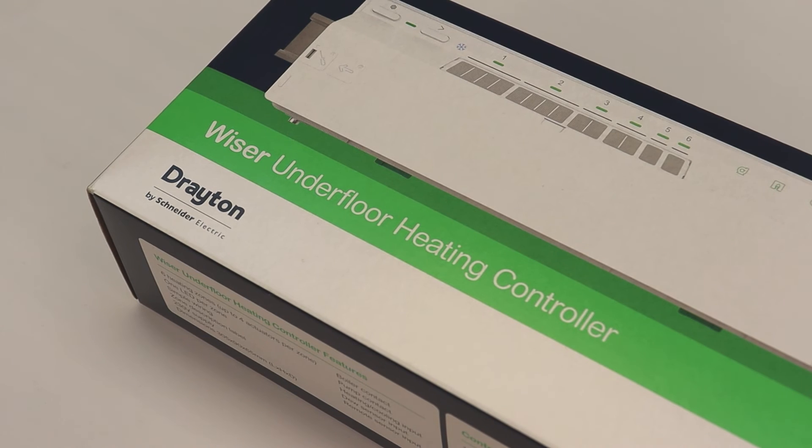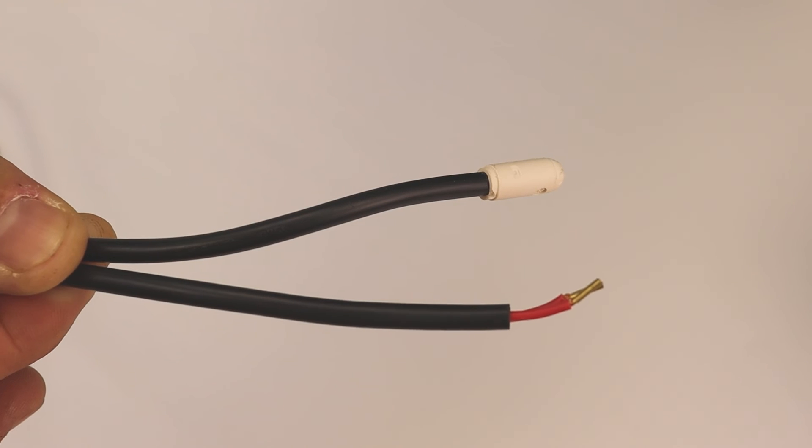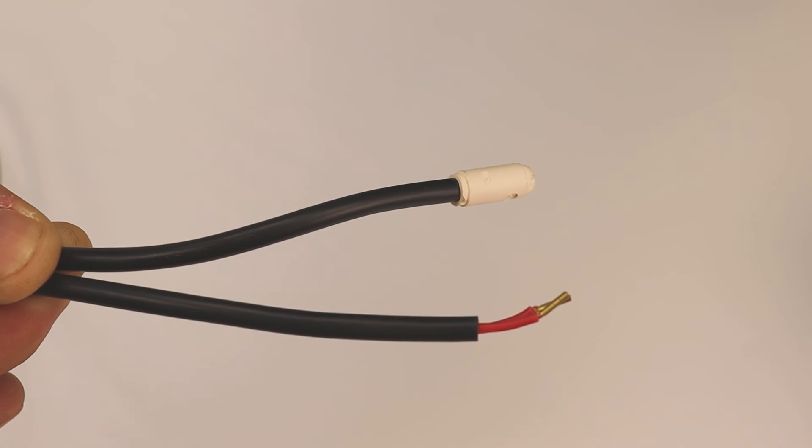In addition, the Wiser underfloor heating controller also boasts features such as built-in pump overrun control, a boiler interlock connection, and the ability to fit a floor sensor to protect floors from overheating.